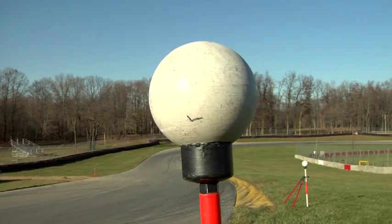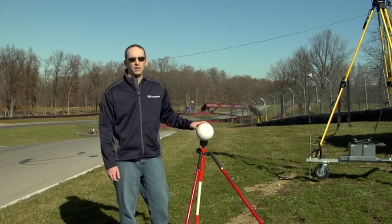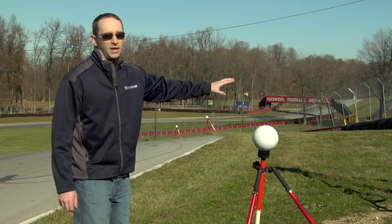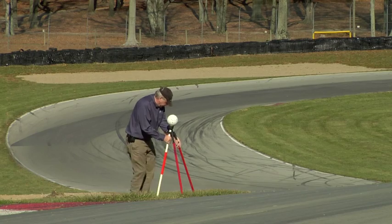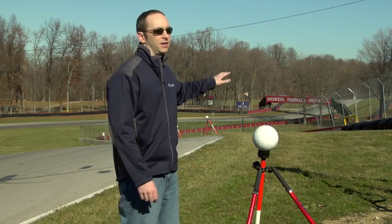These are our scanning spheres — six-inch spheres — and we use eight of them per scan location, four in front and four in the rear. They serve as points of commonality. This is one scan location, then we pick up and move farther down the road, but these spheres stay in the same location. By leaving them in the same spot, we're able to stitch one scan location in with the next.